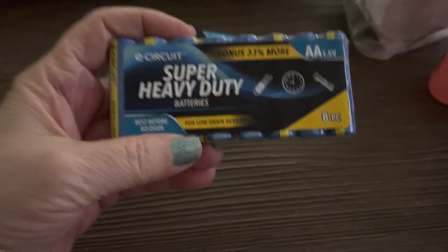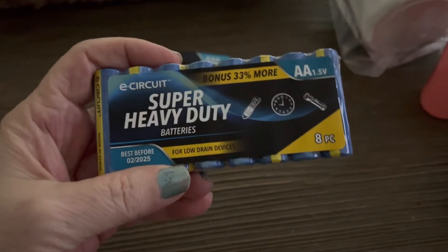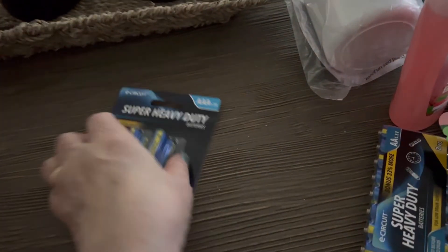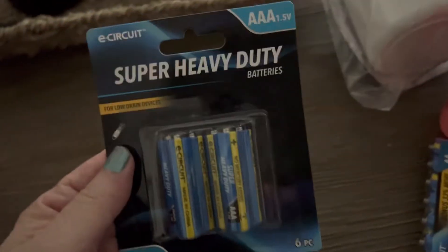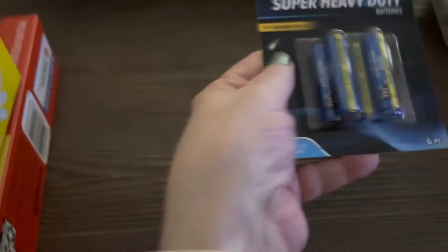Then I bought the super heavy-duty double-A batteries, which work for what I use them for. I also needed some triple-A batteries, so I bought some of those too.